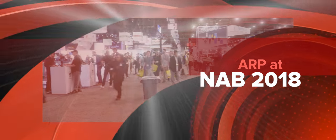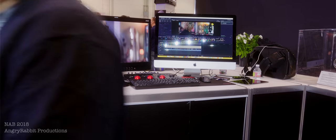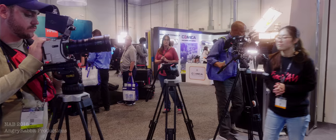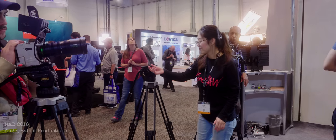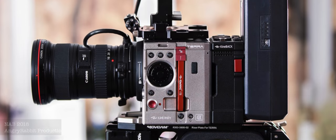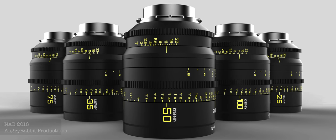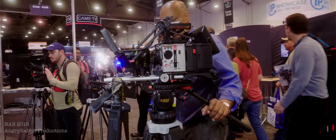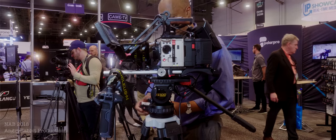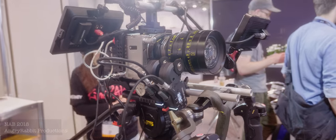2018 NAB is upon us and we recently had the chance to check out some exciting products at the Confinity booth. The folks over at Confinity were busy showing off the new Terra 4K. The camera was on display and was fitted with the company's new CinePrime lenses, which appear to be of good quality for the price and complement the budget-friendly camera as well.